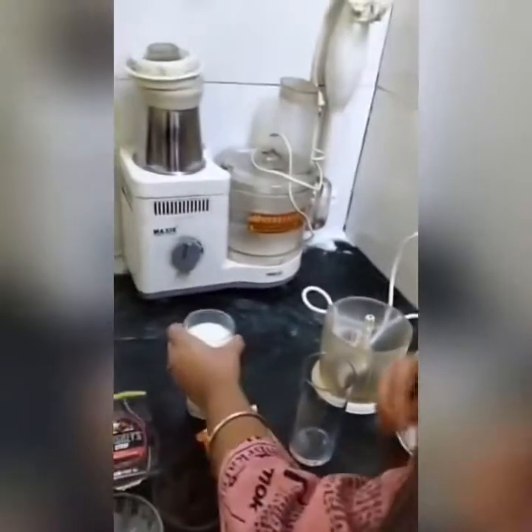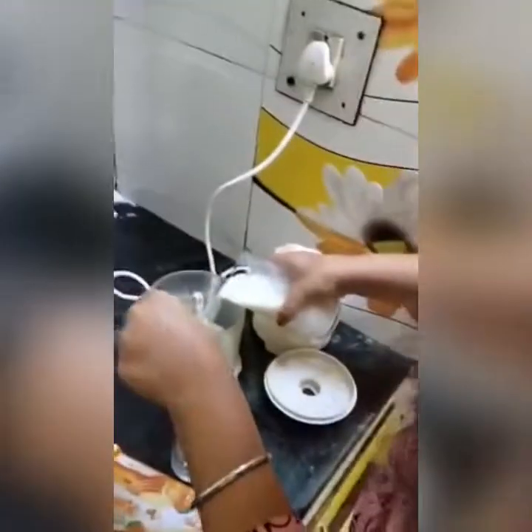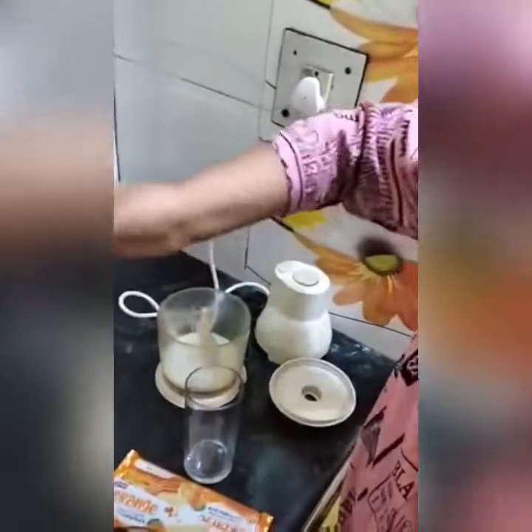First, we will put milk in the blender. Now, we will put some Oreo biscuits.